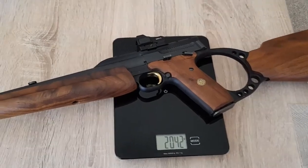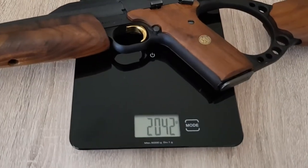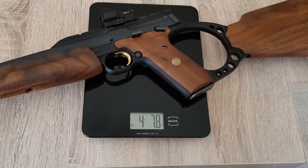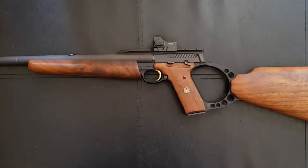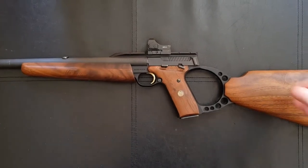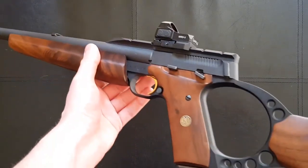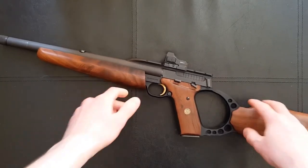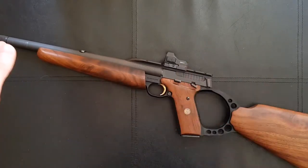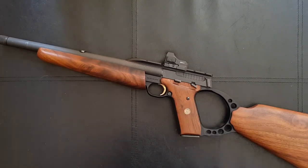Speaking of weight, the gun with the shortened barrel and a small red dot sight weighs just over two kilograms, which is about four pounds eight ounces for Americans. It's kind of funny that in America this would be classed as a short-barreled rifle and you'd have to get your $200 tax stamp on it. In the UK it's essentially a 12 inch barrel and 24 inch overall length minimum, so we can have some fairly short rifles, or alternatively a very long and silly looking handgun.